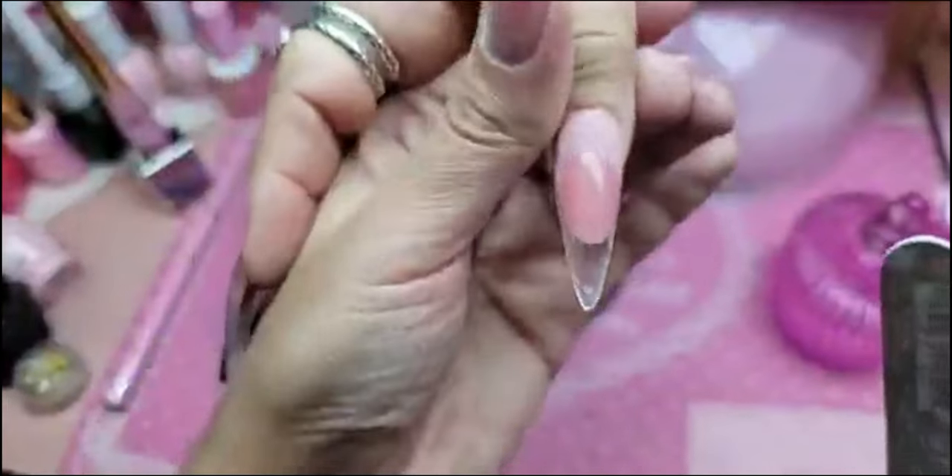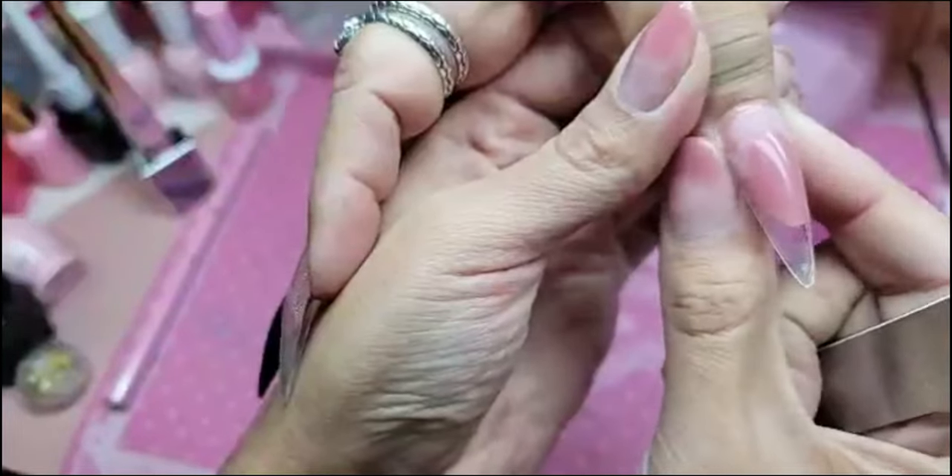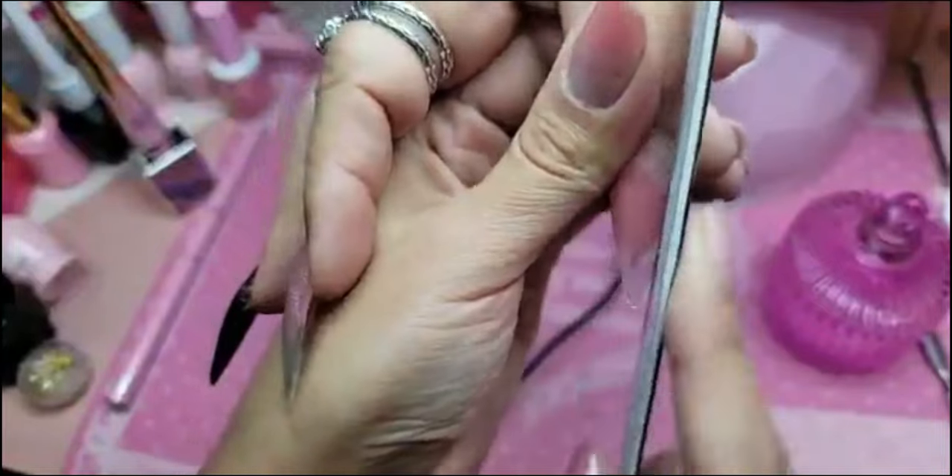So this one is done baking. We're going to take our file and file the side nice and straight.